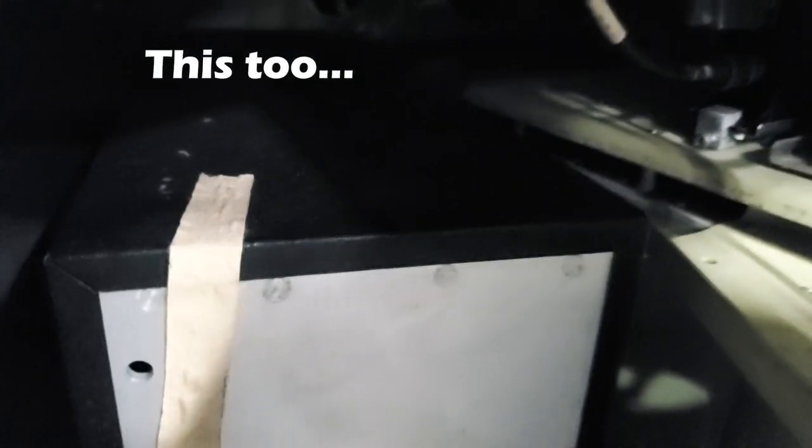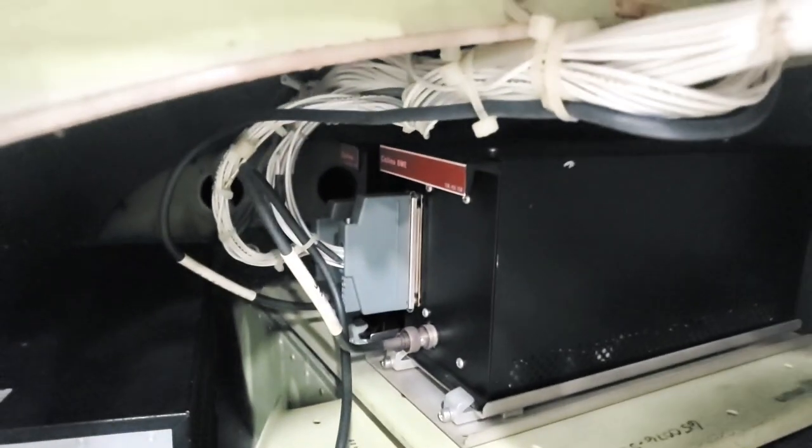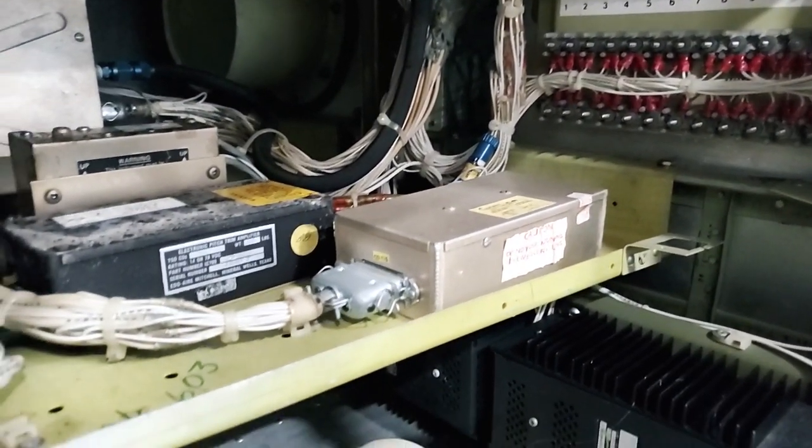There's something else down here. I don't know what this one is because it doesn't say on the back, but it's probably a pilot Collins avionics set. Electric picture, so there's autopilot stuff up there.